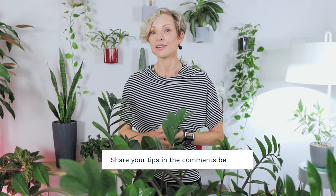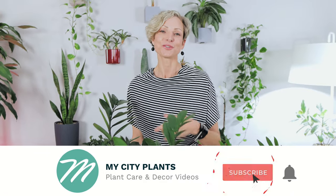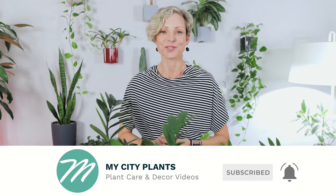I hope you've learned a few things about these beautiful, easygoing plants and found this video helpful. Please share any other tips you have in the comments below. Click like if you liked the video, subscribe to our channel, thank you for watching, have a green day, and I'll see you soon!